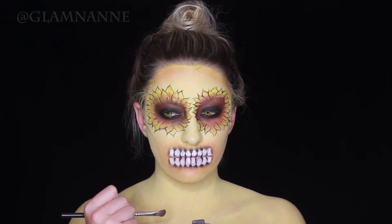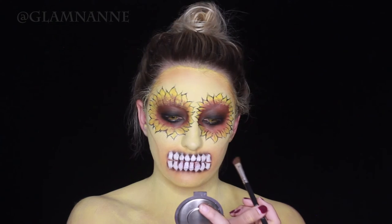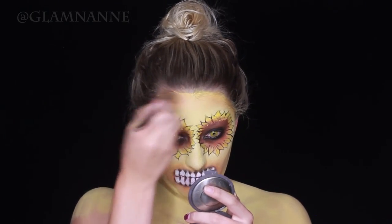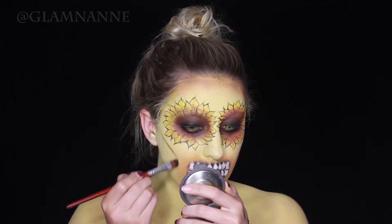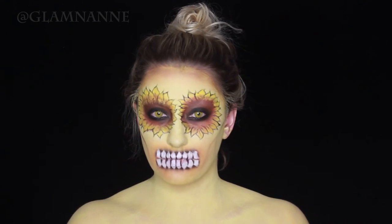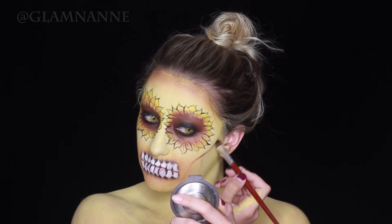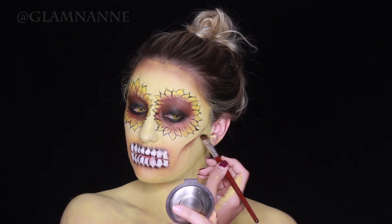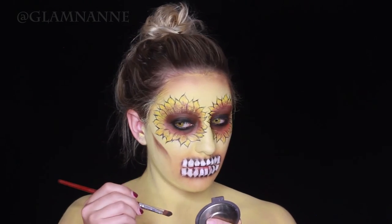Now I'm going to outline my cheeks. I am taking a brown eyeshadow and kind of just outlining where I want them to go. Now I'm taking another brown eyeshadow and going on top of my forehead to shade and give some dimension to my face so I don't look so flat. Now I'm really defining that line with a dark brown eyeshadow to create a shadow, and of course doing the same thing on the other side.